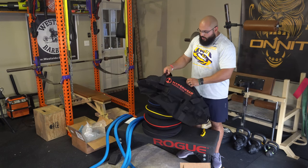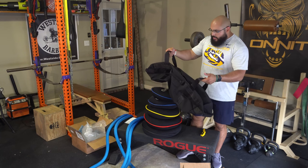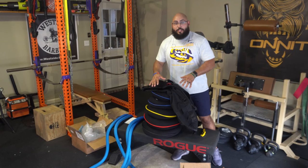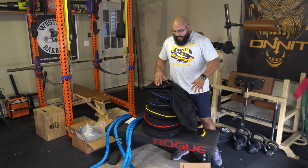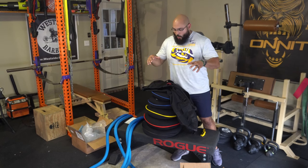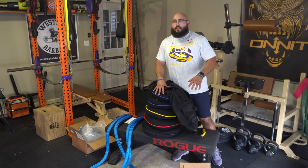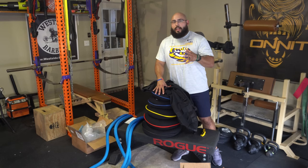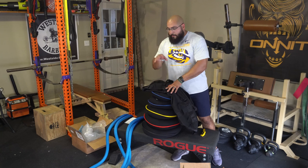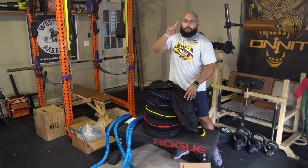You can do loaded carries, cleans, farmer's carries — it's super awesome. I don't want to get into too much detail about these products as I'm going to make a separate video. I want to take my time really working with them and be able to provide feedback on how you can implement them in your workouts. So I'm going to put these up and get into my training session with the Hyper Rope.